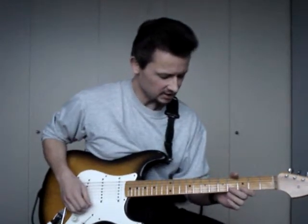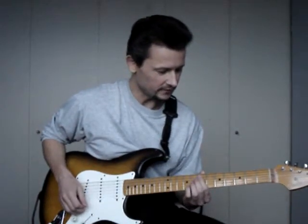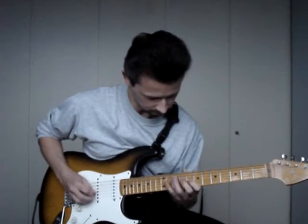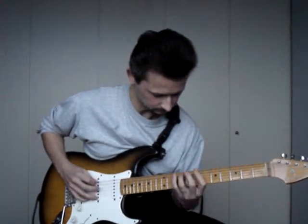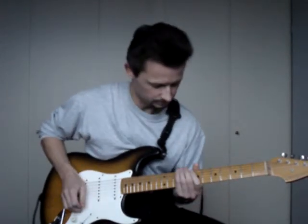One of my favorites is the E harmonic minor scale, starting on the 7th fret on the A string, going like this. And fast it sounds like this.